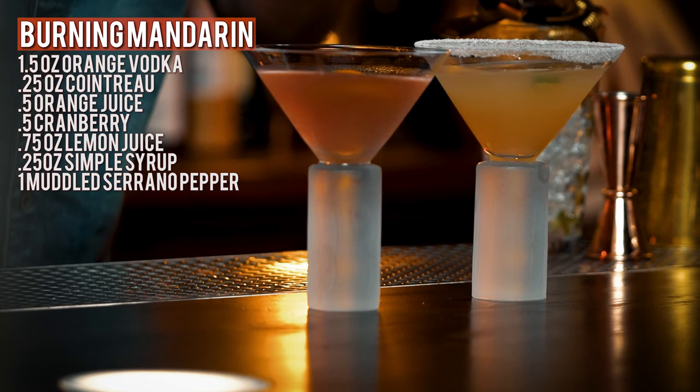You can definitely see the difference in hue — pink versus a little shade of orange. Classic Cosmo, the Burning Mandarin. Yeah, it's got some heat on it. And since I don't drink a lot of vodka, I got a taste tester — special invite.